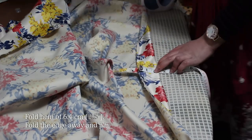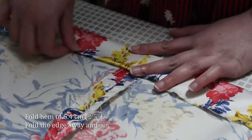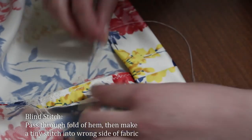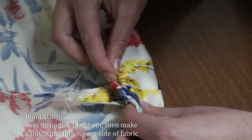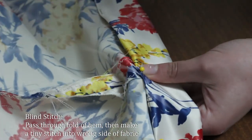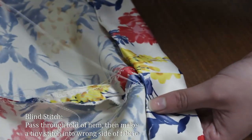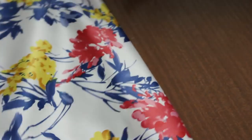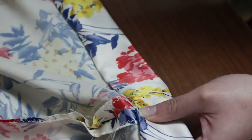The last step before you can wear this dress is to hem it. With your iron, press down the hem allowance of 2.5 inches or 6.4 centimetres. Fold away the edge of the hem and pin into place. I'm going to sew a blind hem into this dress. Knot your thread into the back seam allowance. Run the needle through one layer of the folded hem so that the thread can't be seen on the layer facing towards you and pull through. On the wrong side of the skirt, pick up just a few threads of fabric near to where the needle exited the hem and pull through. On the right side of the skirt, the stitches should be nearly invisible. Continue stitching into the hem. When you reach the end, do a few stitches into the seam allowance and knot off.